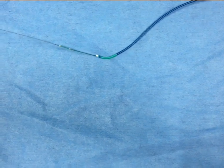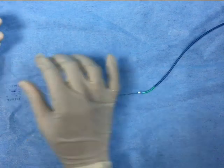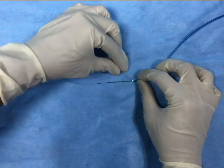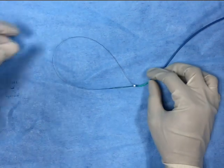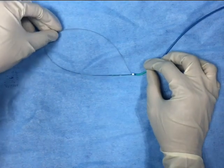Once it reaches beyond the catheter, make a loop using the soft tip of the O14 wire and insert it back into the catheter, so we will get a loop.